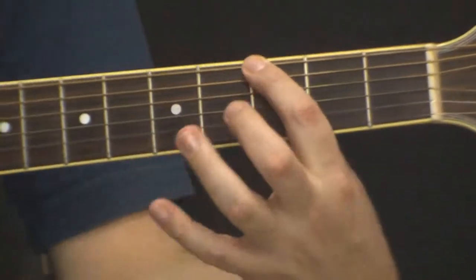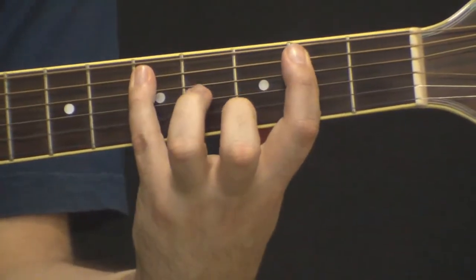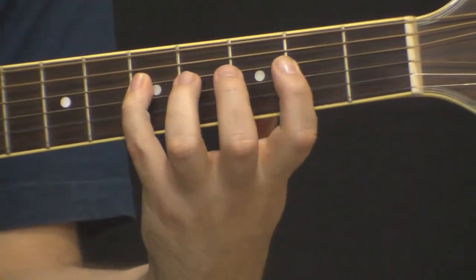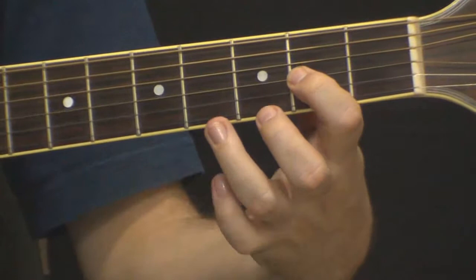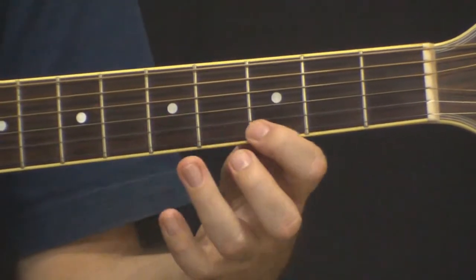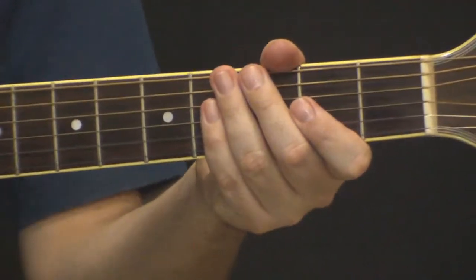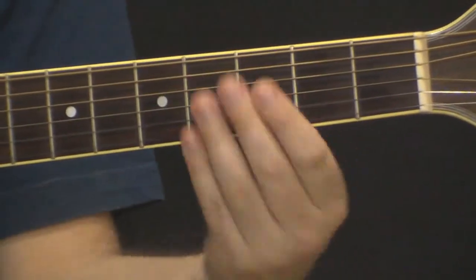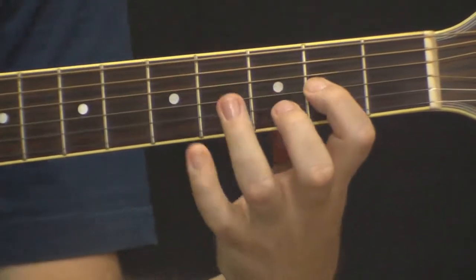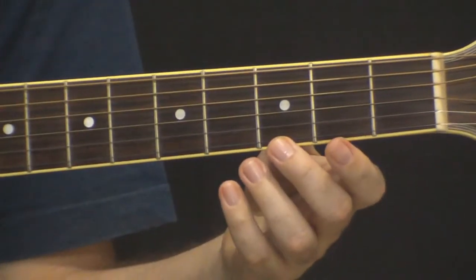Então você pode fazer aqui em cima com o dedo 1 e 3. Depois você vai ser obrigado a fazer com o dedo 1 e 4, porque você vai pular duas casas. Aqui pode ser 1 e 3 de novo, e aqui também. Vou passar novamente a letra A, descendo e depois subindo.